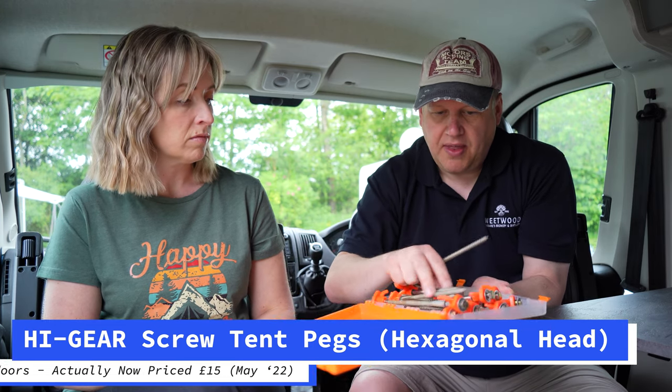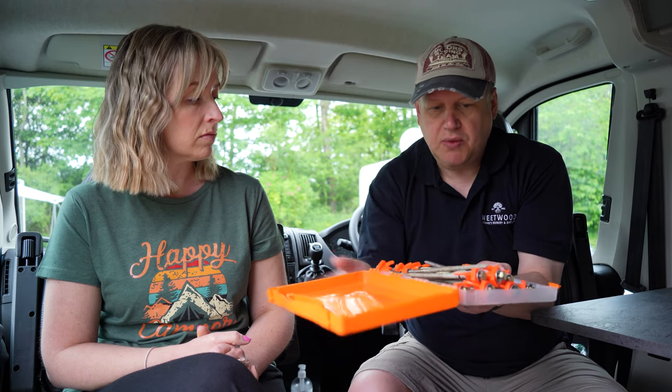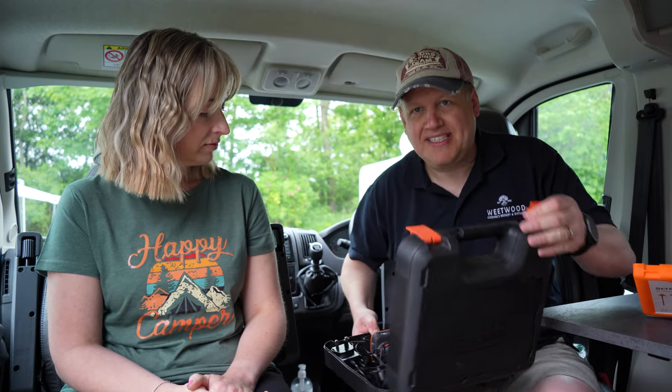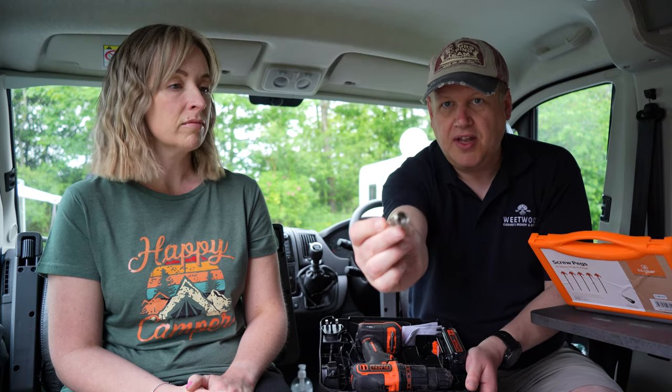What this pack comes with is a tool - you get the pegs inside the box and it comes with a tool which we'll now demonstrate. The only thing you need to bring with you - and most caravanners have this anyway - is a cordless drill for putting their legs down. So this is just a standard cordless drill from the garage at home. A few people have asked us why we carry a drill around in the van, and this is the reason why.